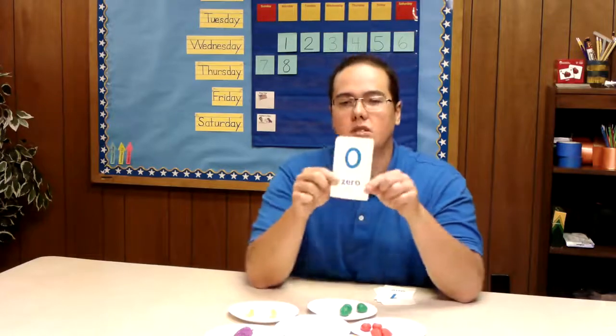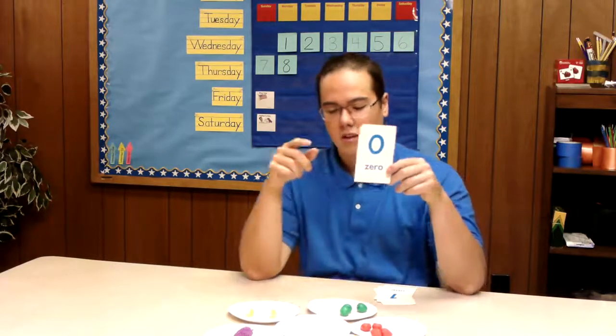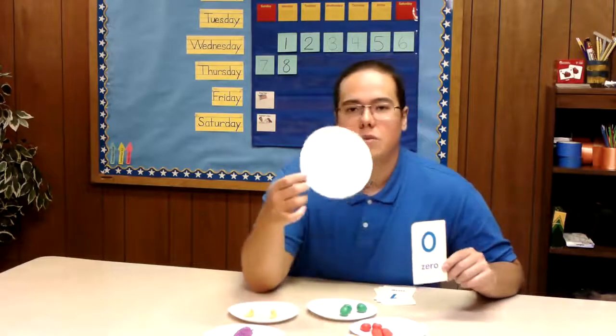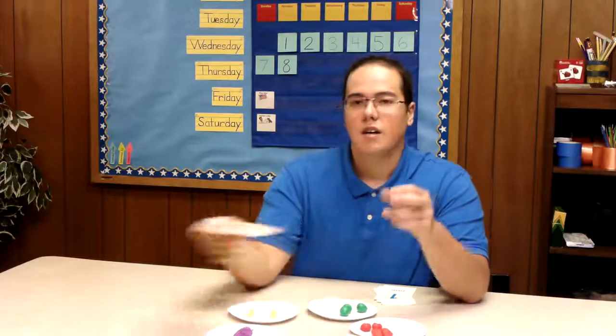The first number we've been talking about last week and then we started with today — we have the number zero. We're going to try to match up the number zero with the plate that it belongs to. We know that zero means none, so we have this one plate that has nothing on it, so this one has to be our zero plate. I'm going to set that right here. So we have our zero done.